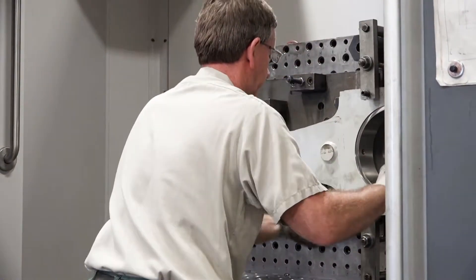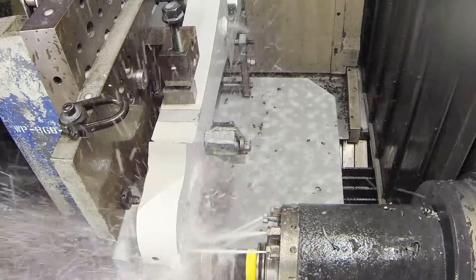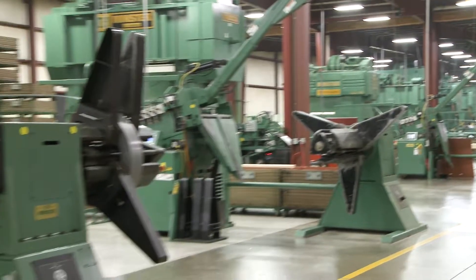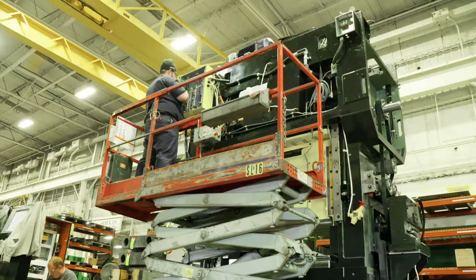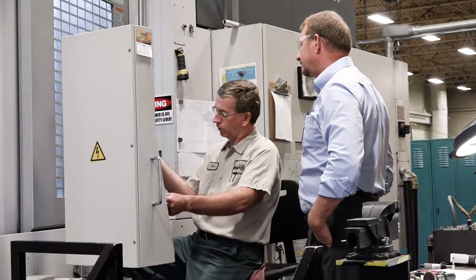Essentially in re-manufacturing we tear presses apart. These presses could range anywhere from two years old all the way up to 60, 70, 100 year old presses. It might not even be a Minster press — it might be a competitor's press, or just somebody who calls up and needs it fixed and they bring it in. The personalities that we need on the floor need to be someone who's not going to get intimidated, who's going to look at it and try to figure out how to pull it apart and make it better than what it was.